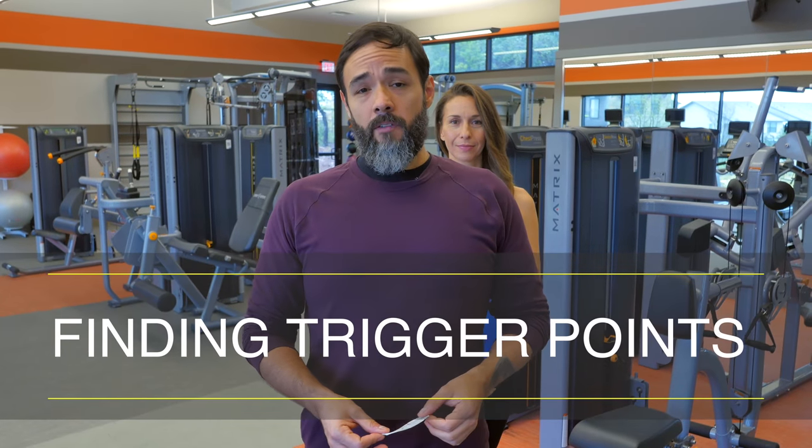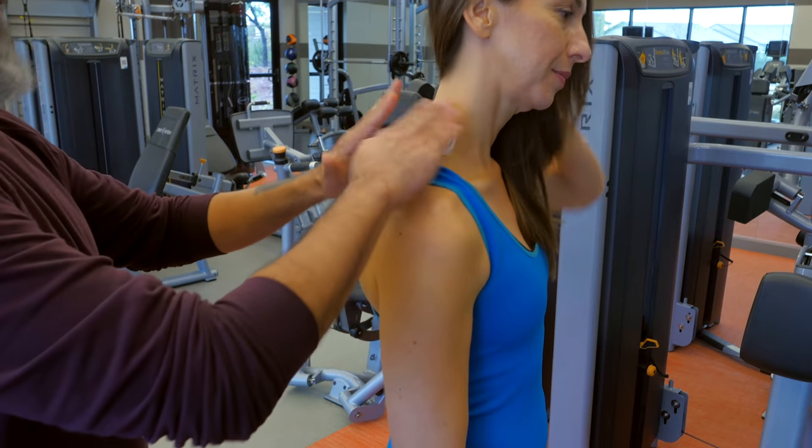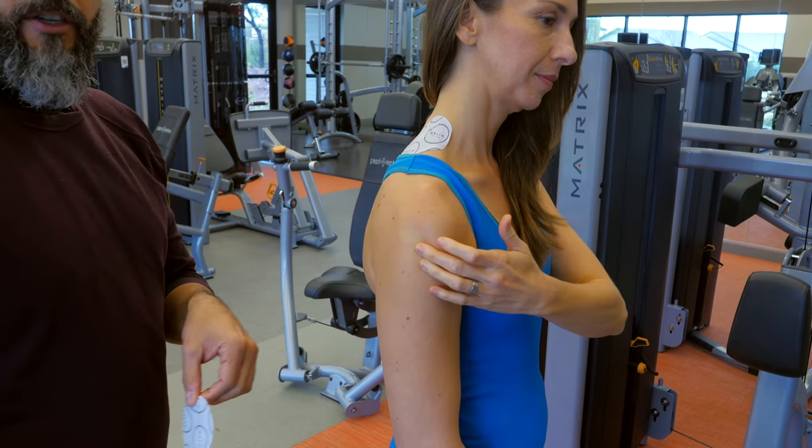For patch placement, first find your primary source of pain. After you find that primary source, feel around for the secondary source. That is the trigger point.